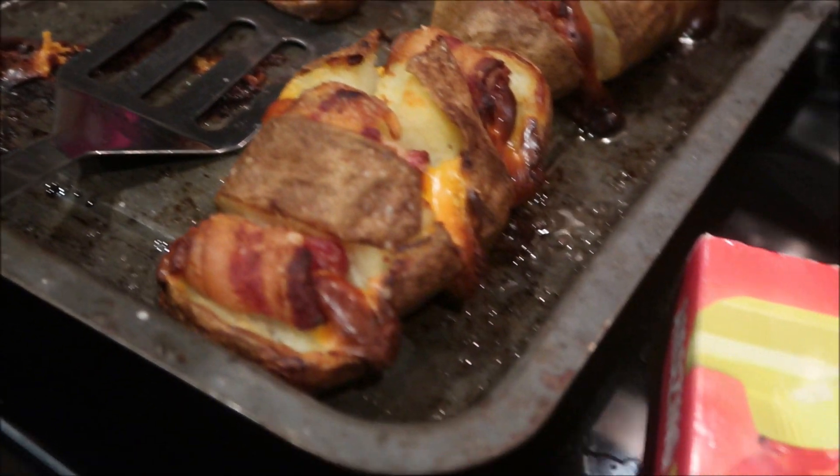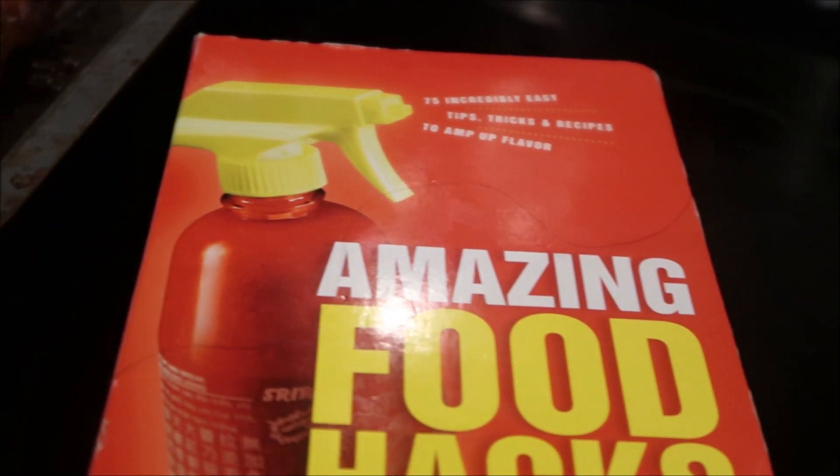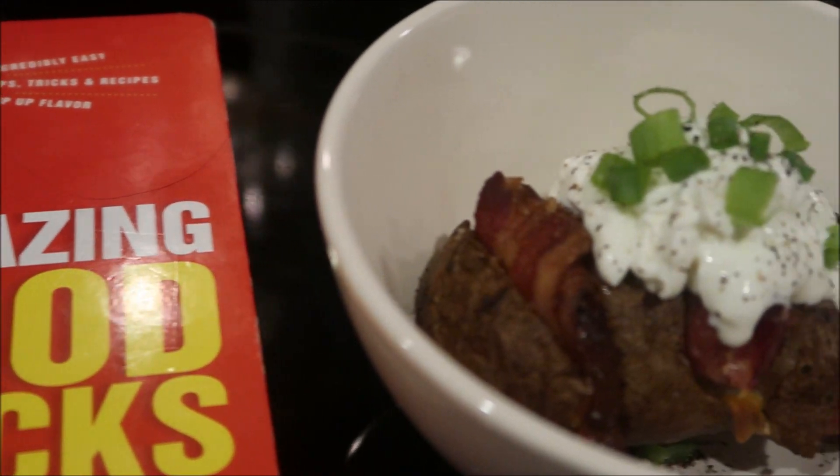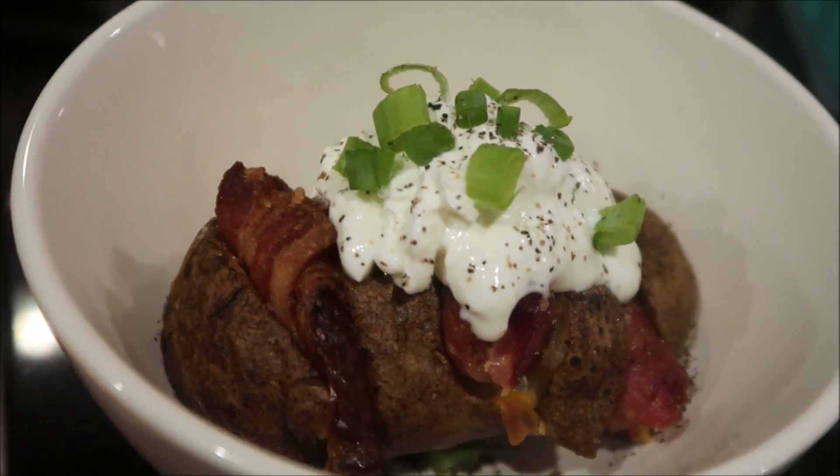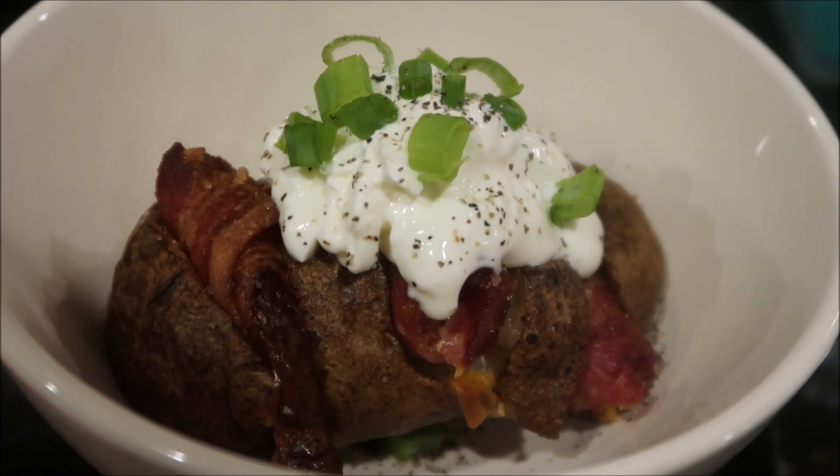Make sure to give this video a big thumbs up if you love my food hack Friday, which I do once a month here on the channel. If you're new here, hit that subscribe button, and for everybody else I will see you guys in my next video. Bye guys!